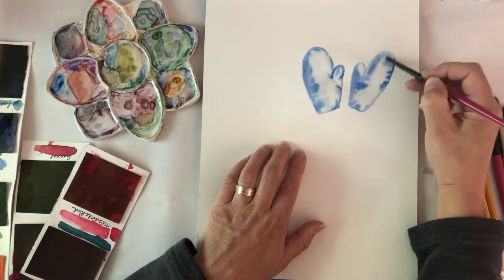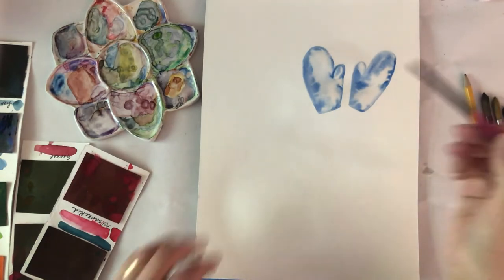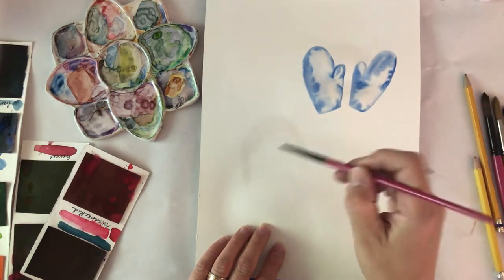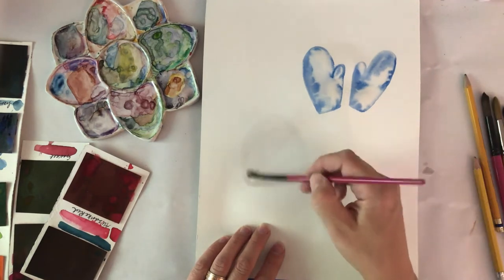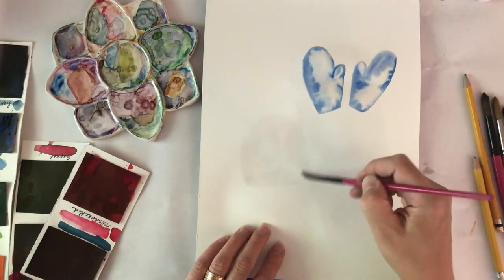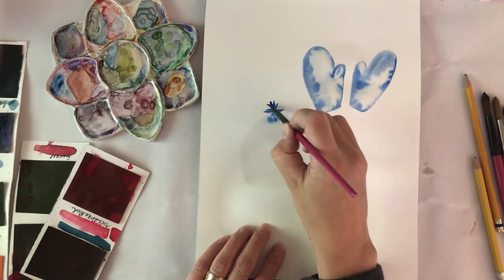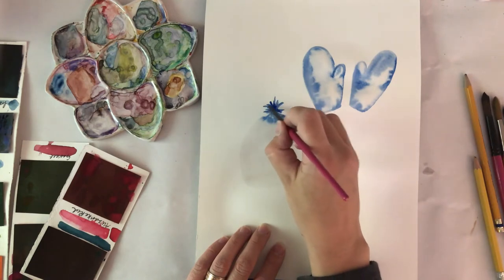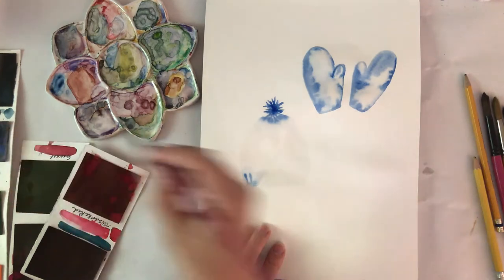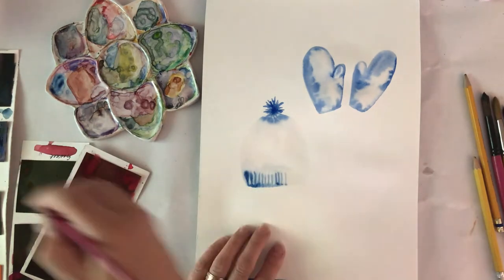I like how those two mittens are slightly different looking. I'm going to leave those alone and work on a hat. I'm going to wet the base of the hat fully, and to coordinate with those mittens I'm going to do the band in blue and also add a pom-pom at the top. You can see the pom-pom is bleeding into the top of the hat base, which I think looks really nice. Now I'm going to add the blue band at the bottom.